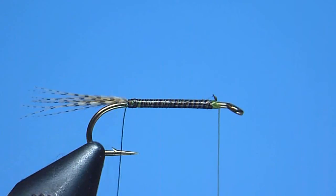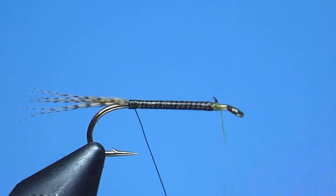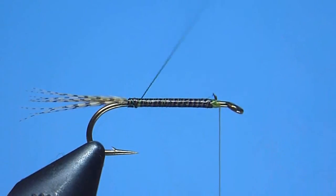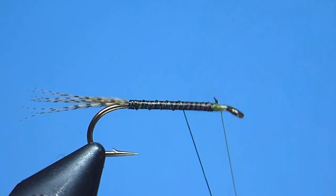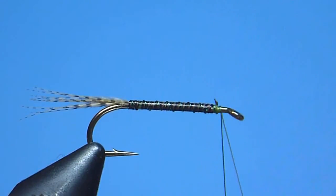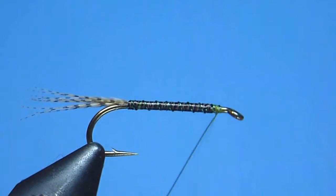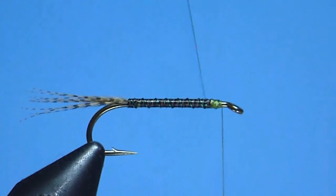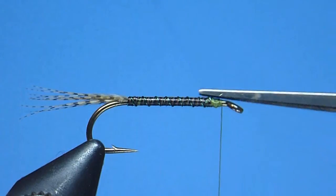Next, we'll begin advancing in counter-wound fashion our green ultra wire rib, working smoothly and progressively towards the hook eye using tightly drawn, steeply angled, but evenly spaced turns. We'll continue until we again reach that comfortable stop close to but not crowding our hook eye, where we'll tie off our wire with a few snug wraps and trim the excess away neatly.